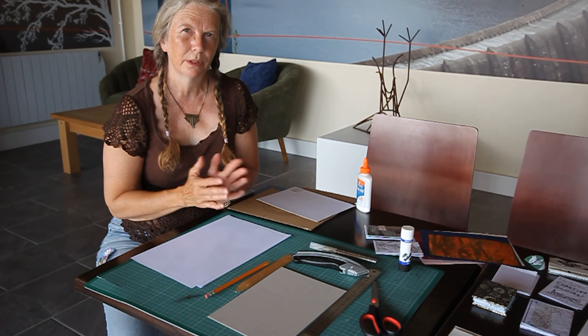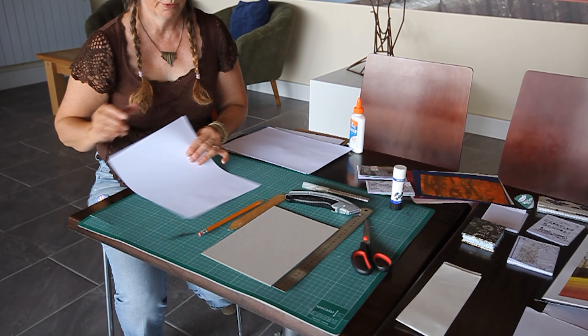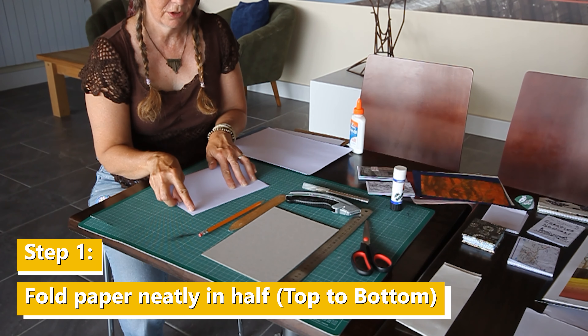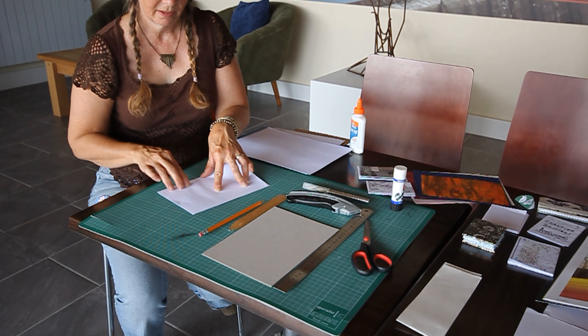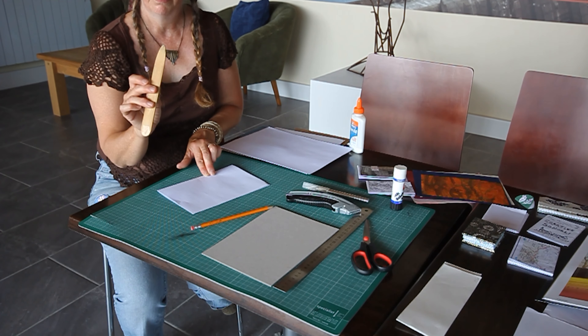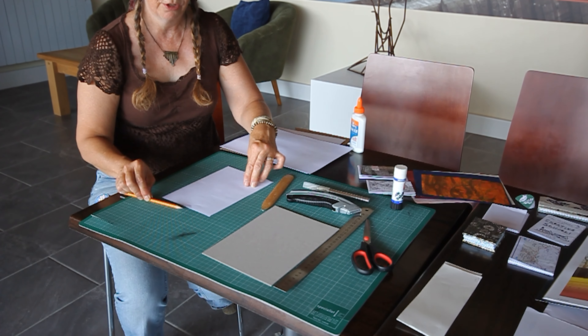I'll show you first the most basic little booklet that we can make. So I have some A4 paper, which we fold in half. Just make sure that the corners meet each corner, and go from the middle and go out to the edge. One of the things I have is this bamboo folder for bookmaking, and it makes your edges really nice. But if you don't have one, you can just use a pencil.